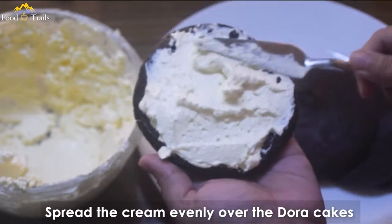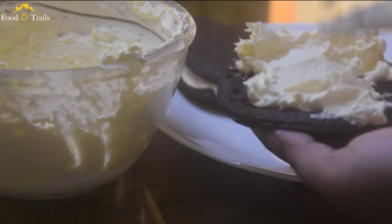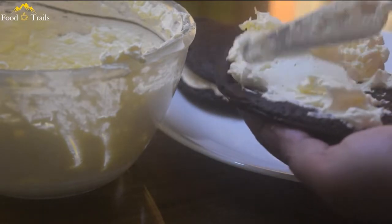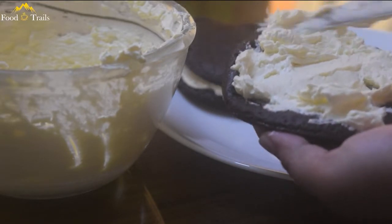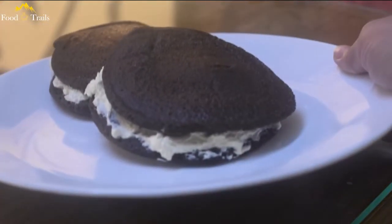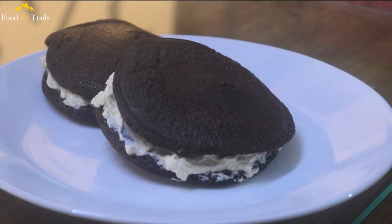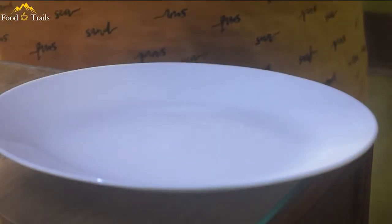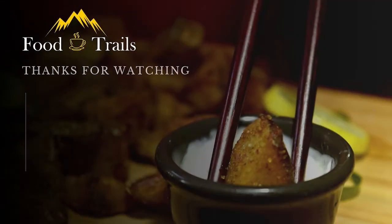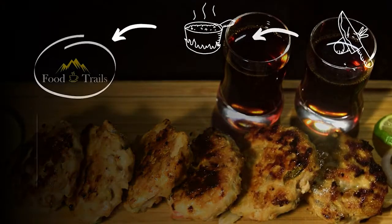Spread the buttercream evenly over the Dora Cakes and you will have your perfect plate of Japanese Dorayaki. Let's see how it turned out — mmm, sweet and velvety, just melts in your mouth. Share this recipe of warm delight with your loved ones, and don't forget to hit that like button!